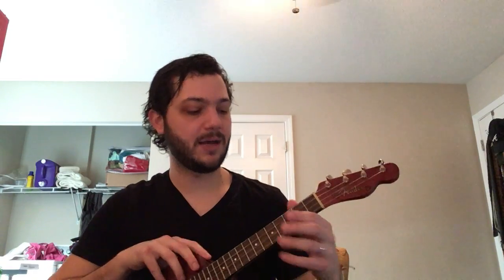For example, on this top string here, the second fret sounds the same as my open A string. So I make sure that those are really well in tune with each other.